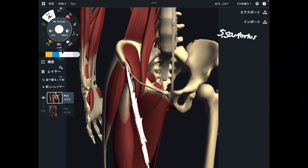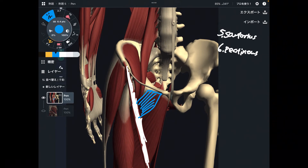Number five is sartorius. Number six is pectineus. Pectineus is one of the adductor muscles — it's kind of interesting because adductor muscles can also do hip flexion. Of course, the main function of the adductors is adduction, but they can also do hip flexion. I think that's very interesting.